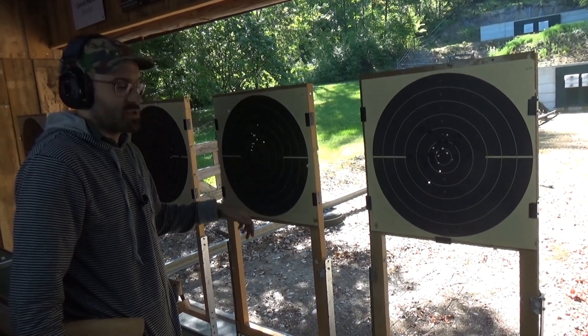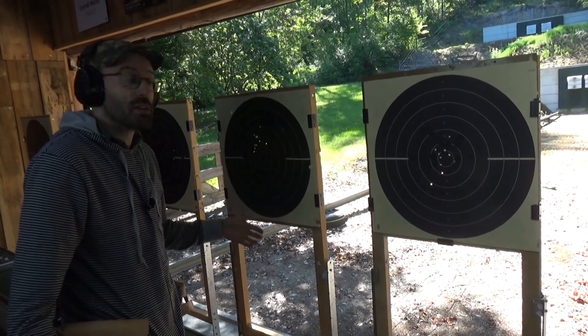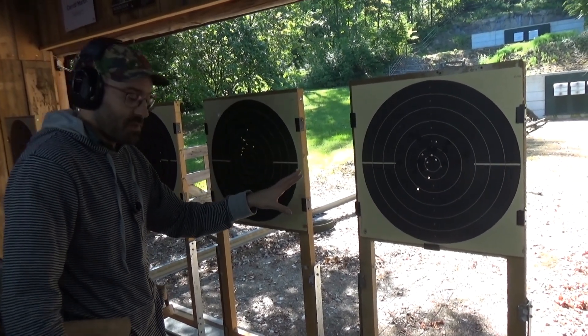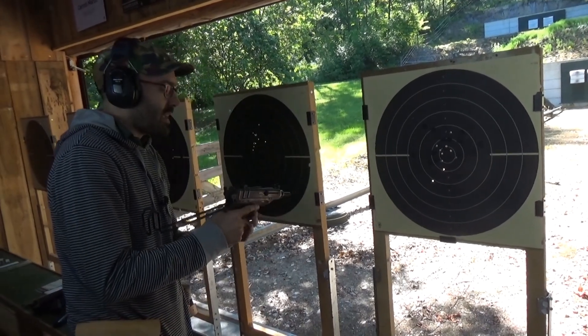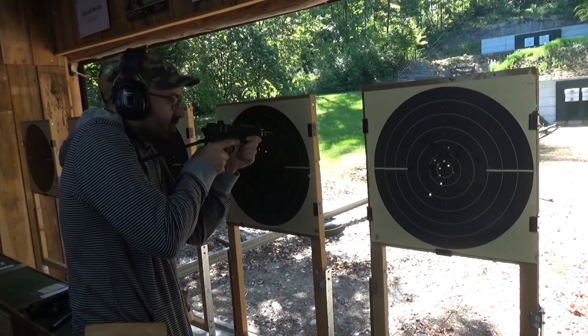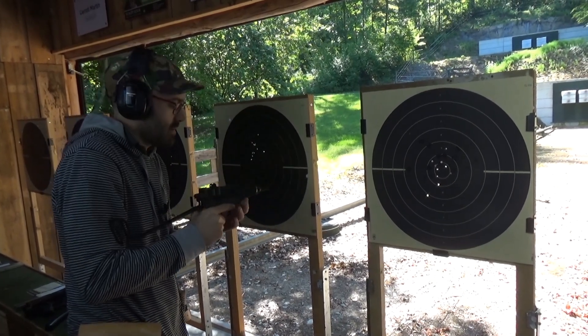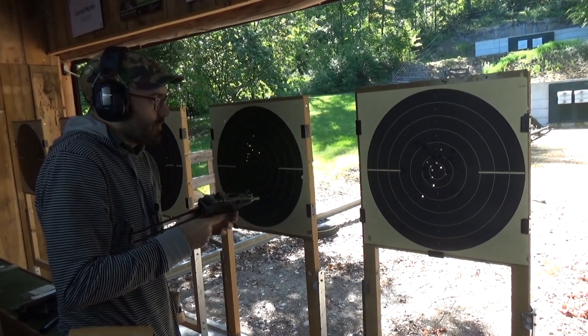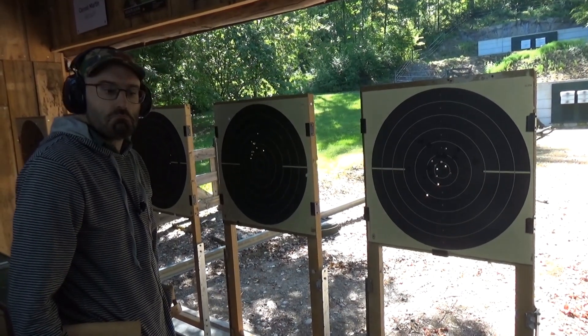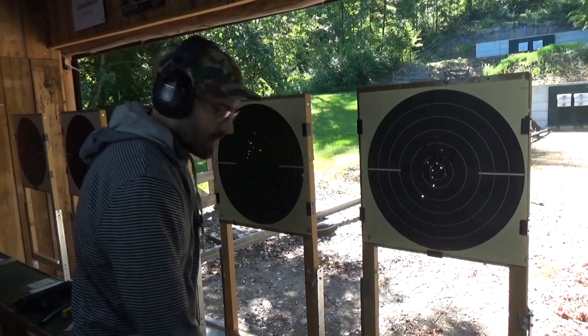I'm actually kind of pleased with both of them. They wouldn't be competition-winning scores but I was shooting faster than I would have in competition. The point of impact is a bit different as you'd expect, because as the bullet accelerates down the barrel it's doing different things depending on whether the gun is held close or out at arm's length.